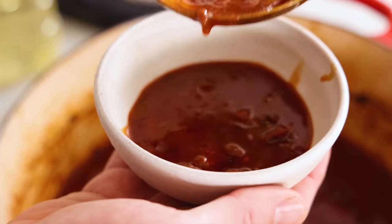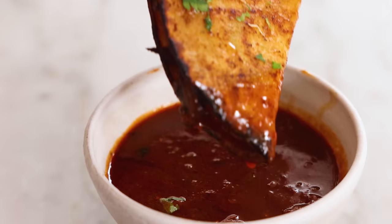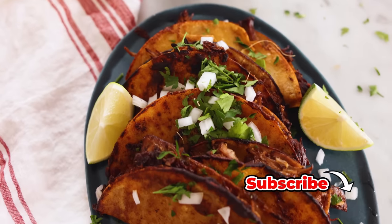Hey, I'm John Cannell, and today on Preppy Kitchen, we're making succulent, flavor-packed birria tacos. So let's get started.